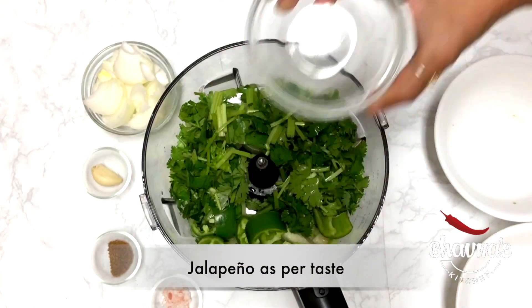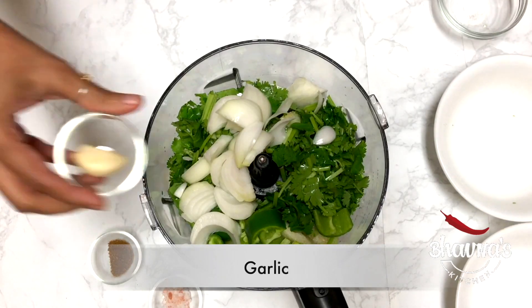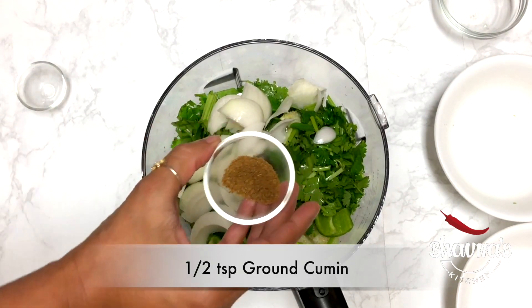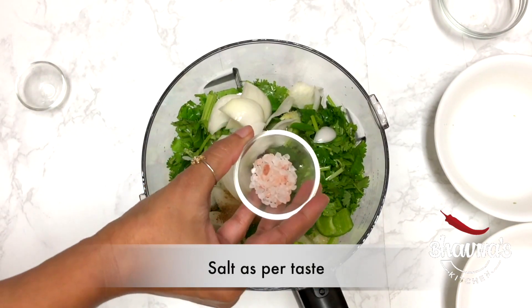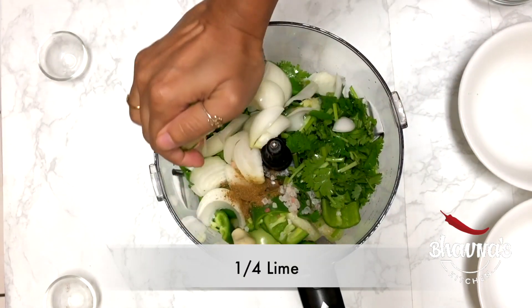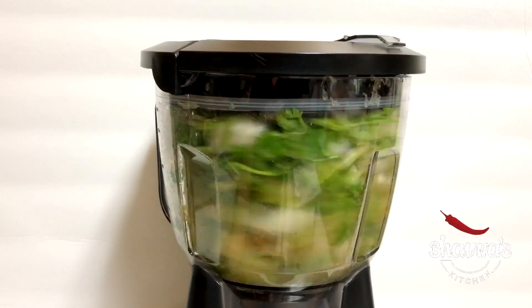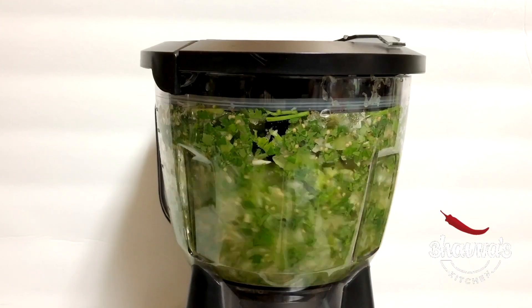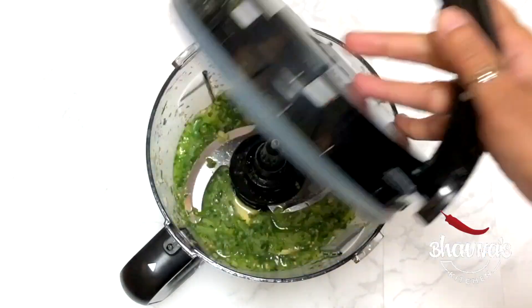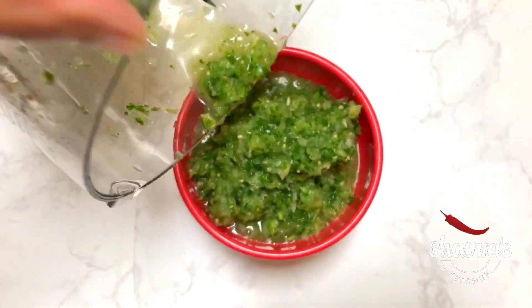Add jalapeno or serrano peppers, onion, garlic, ground cumin, and salt to taste, and the juice of a lemon or lime. Ready to blend. Let me show you the color of the salsa — zesty, tasty salsa.